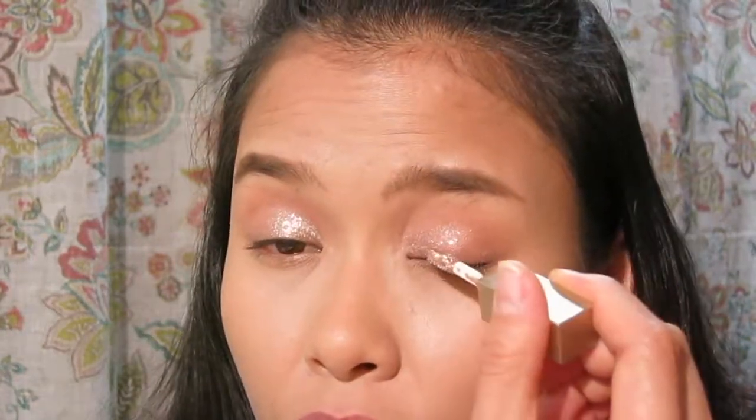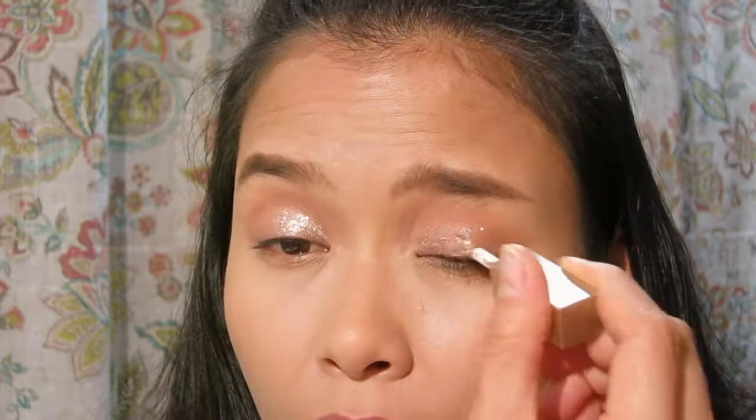You definitely need a glitter base for this, because if you don't, the glitters might fall quickly especially when it dries. When it dries I'm pretty sure it will fall, because these are really big chunks of glitter. This is really good for parties and events.